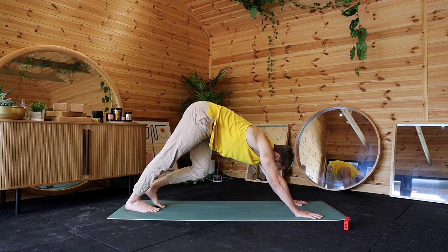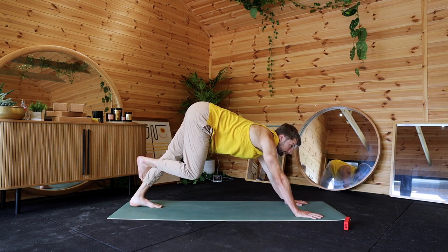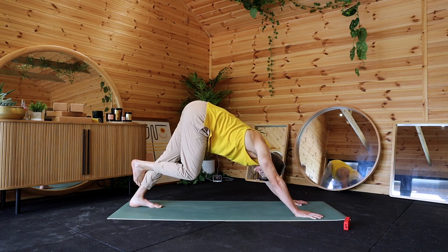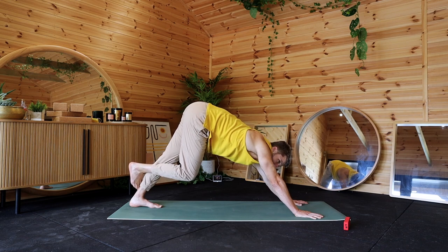Three, two, one — swap your legs, pop that one down, cross that one over. 15 seconds here, nice deep breaths still.